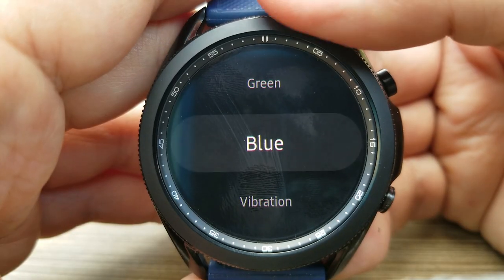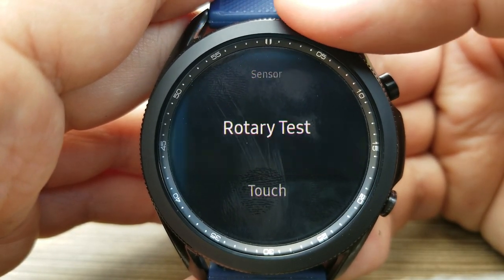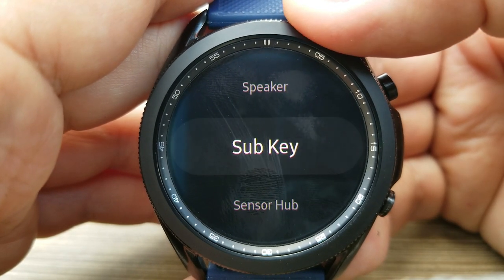Then you're going to get this test mode menu, which is going to list the device's sensors, display, speaker and sound settings, as well as other measurements on your device.